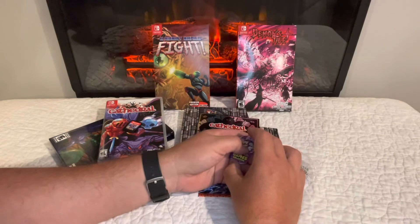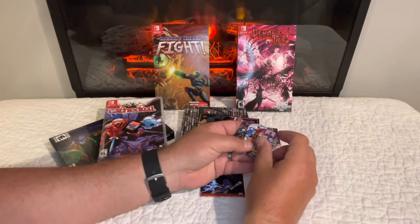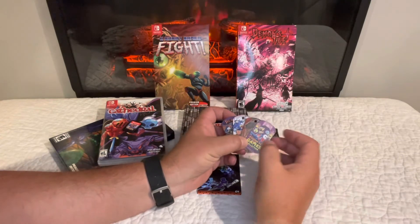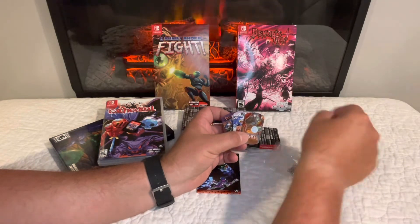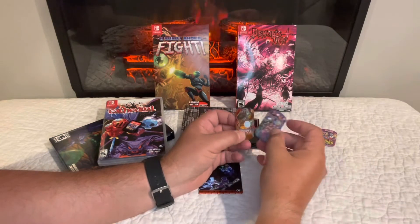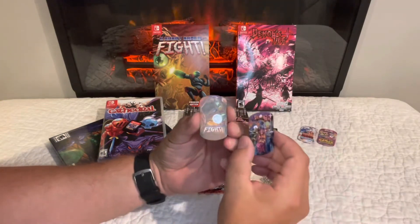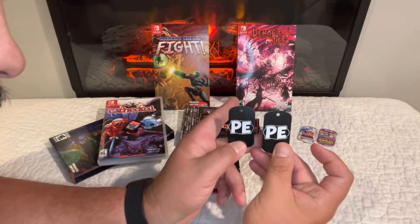Here's something else they're doing now — dog tags. When you pre-order you get a dog tag. I didn't pre-order Cathedral, but I do have one for Demons Tier Plus. They're also selling a bundle of four dog tags from their previous releases for $9.99 with a little chain. Series one was Pigeon Dev Games and Super Blood Hockey; series two is Demons Tier Plus and A Robot Named Fight. They have some rad artwork with the Premium Edition logo on the back.